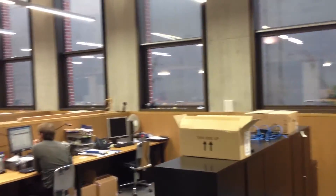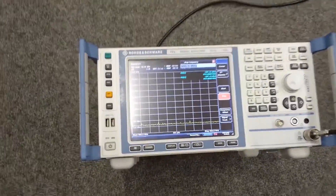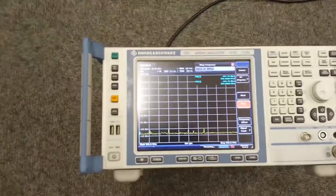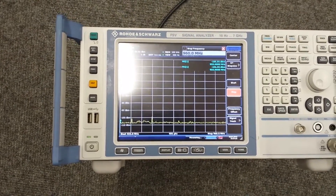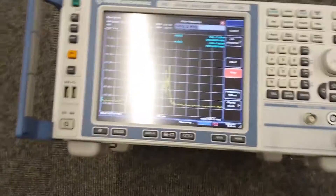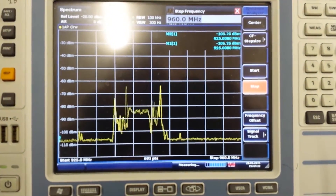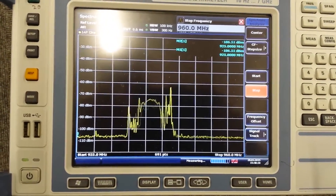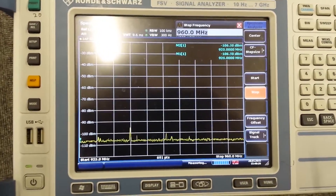At the moment we have the repeater system switched off. You can see no signals — the repeater is switched off. Switch it on there whenever you're ready. Let's see what happens now when we switch the repeater on. Back on now — bam, there she comes. You can see the signal comes in there. That's our GSM signal for voice. Switch it off now — there she goes. You can see there's absolutely no signal here at all.